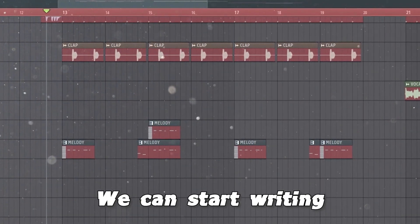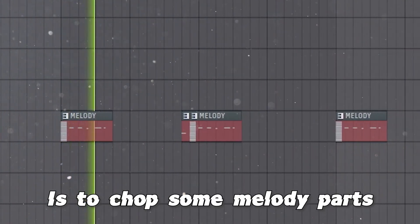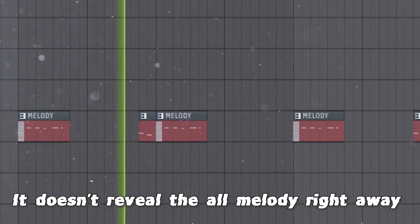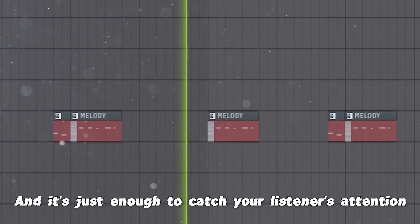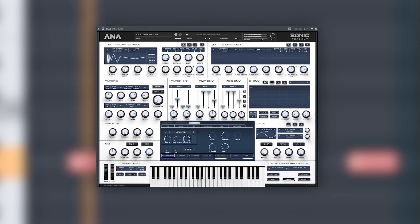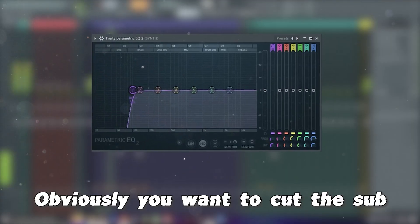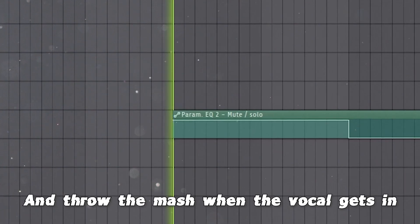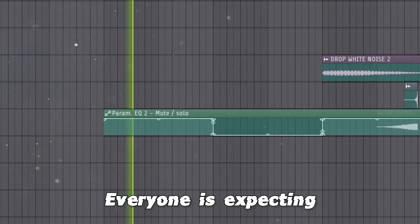Once it's done, we can start writing the introduction of the track. A simple way to do this is to chop some melody parts — it's great because it doesn't reveal the whole melody right away and it's just enough to catch the listener's attention. Now just add that fat bass line. Obviously you want to cut the sub on the first 8 bars and throw the mash when the vocal gets in. This way you will get that wow effect everyone is expecting.